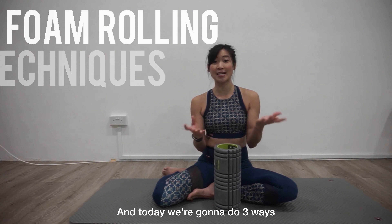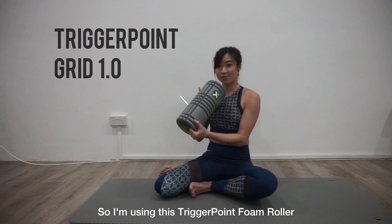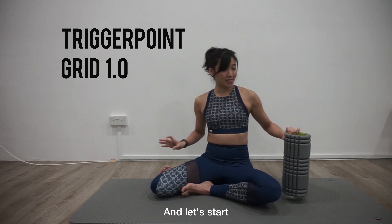Hi, I'm Jolie from the Pilates Movement, and today we're going to do three ways that we can reduce shoulder and neck aches. I'm using a trigger point foam roller, and let's start.